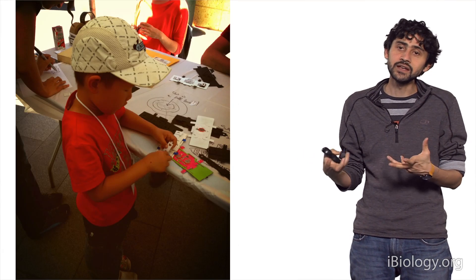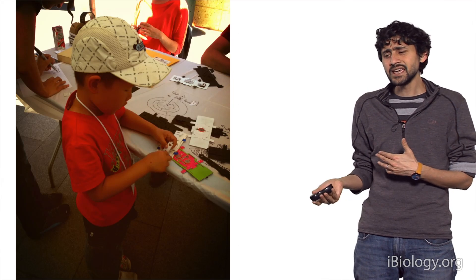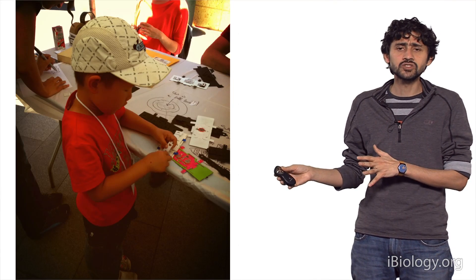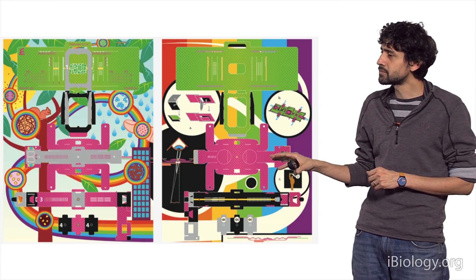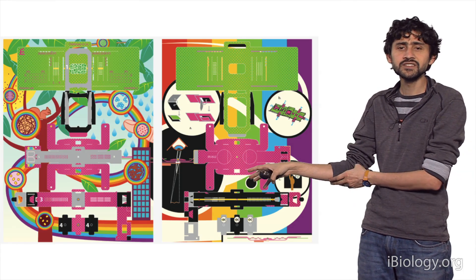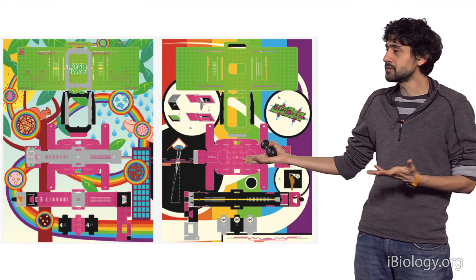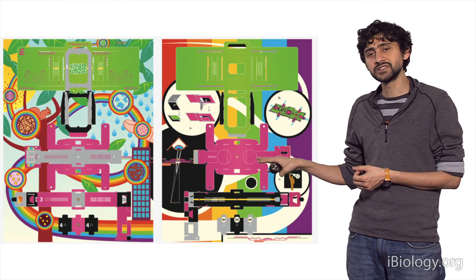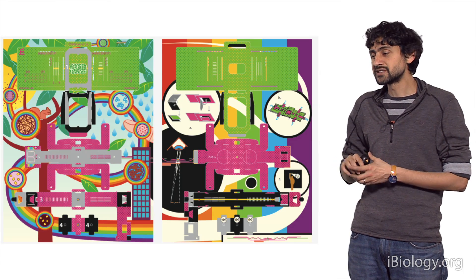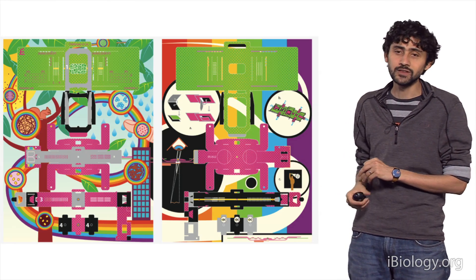This is very similar to what's done in astronomy where people build their own telescopes. It takes three to five minutes to build instruments from each one of these parts. To simplify the process, we came up with a color scheme that allows you to fold these instruments using color instructions — it's kind of like a game where you fold parts based on how the colors match up. No language or other instructions are required other than following the color pattern.